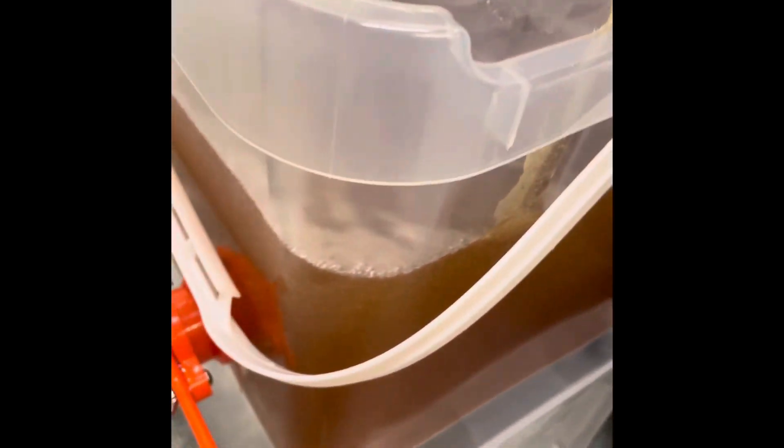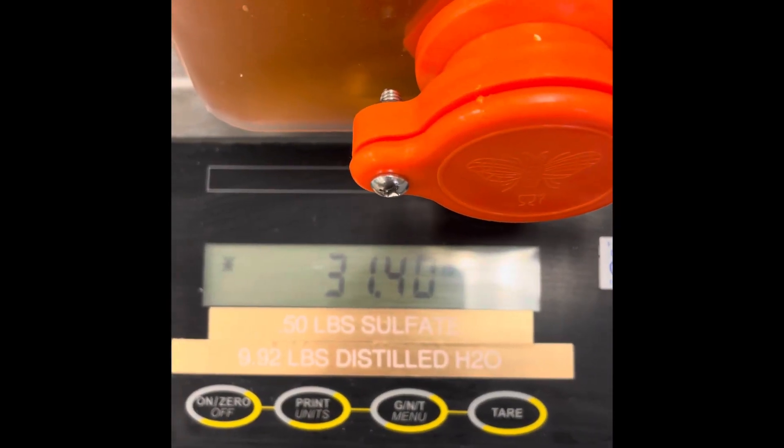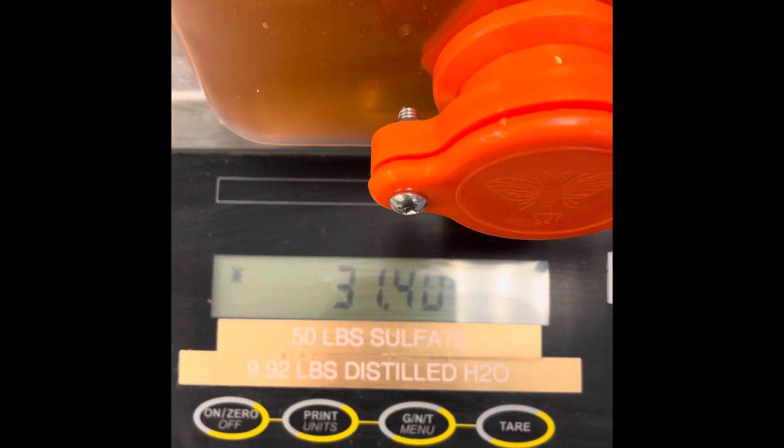And here we have our bucket of honey. We'll weigh it and see how much we've got. I have a tare weight on there for the empty bucket. Alright — 31, almost 31 and a half pounds of honey.